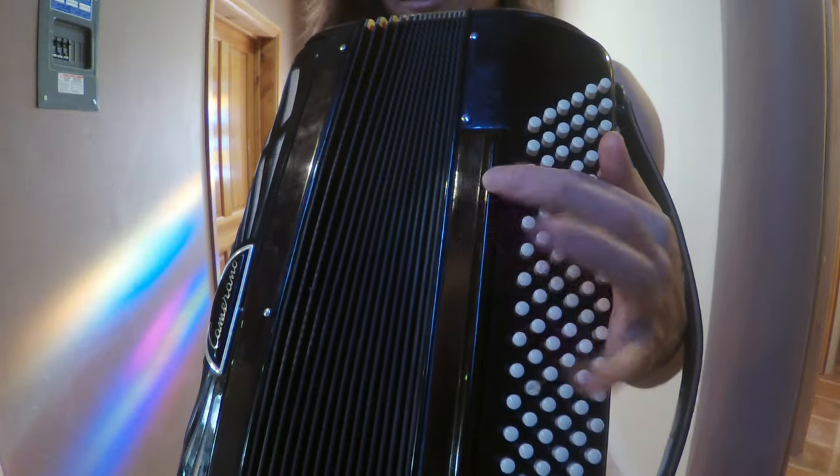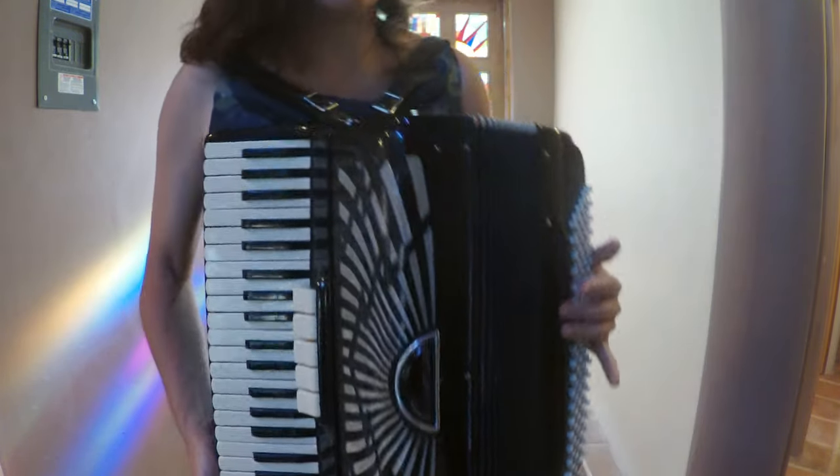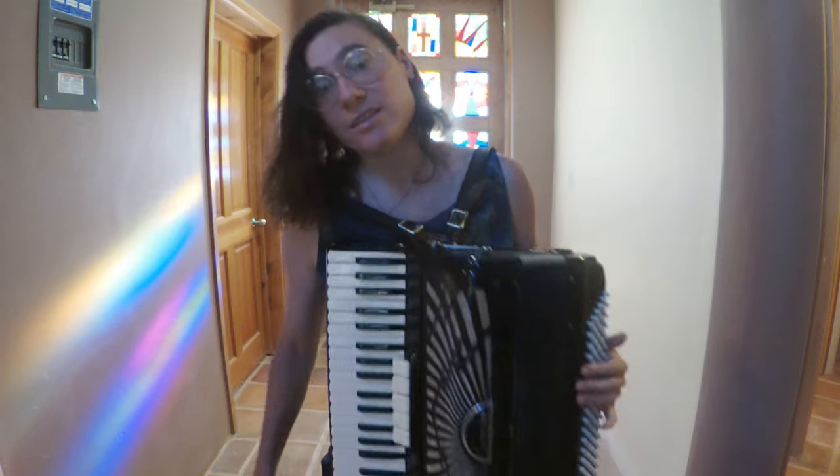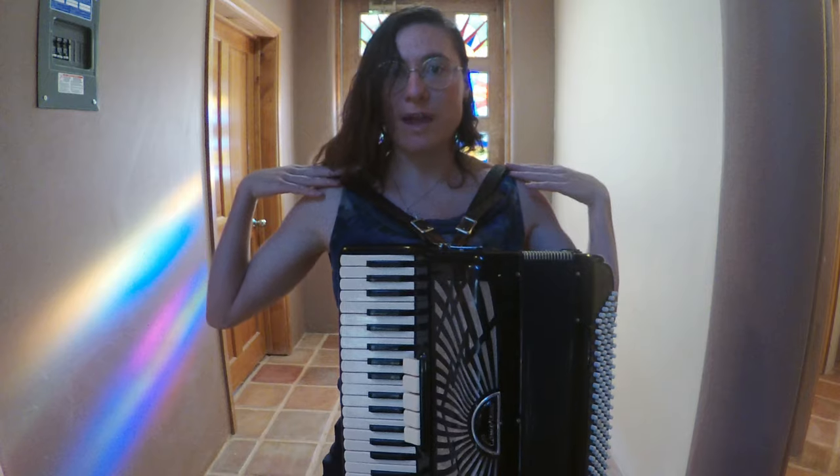And over here I have a bass register switch. This one just has one, but another accordion might have more or less. And these are the shoulder straps.